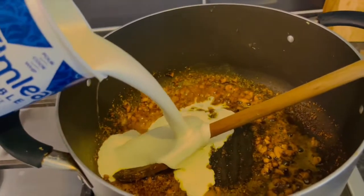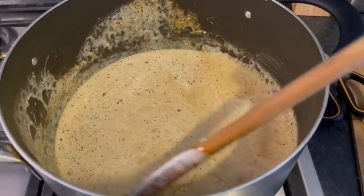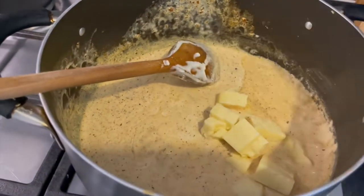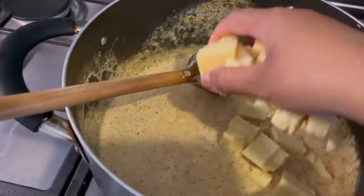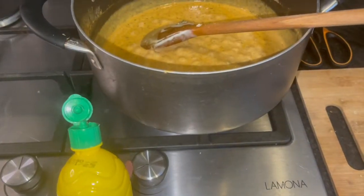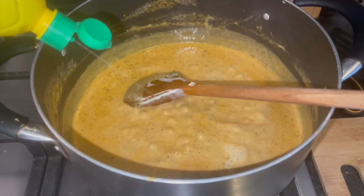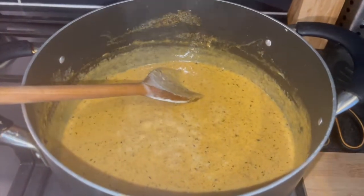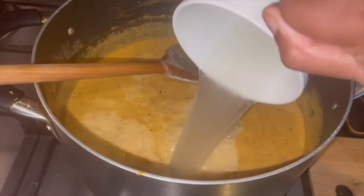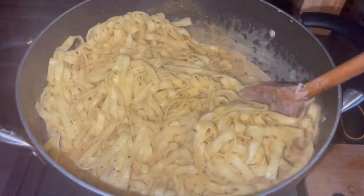Now I'm going to add the double cream and give it a good stir. Then I'm adding the cheese — you can add as much as you want, the more cheese the better. I'm reducing the heat and adding about a tablespoon of lemon juice. Then I'm adding about a cup of the pasta water I saved from earlier. Finally, I've added the pasta and given it a good stir.